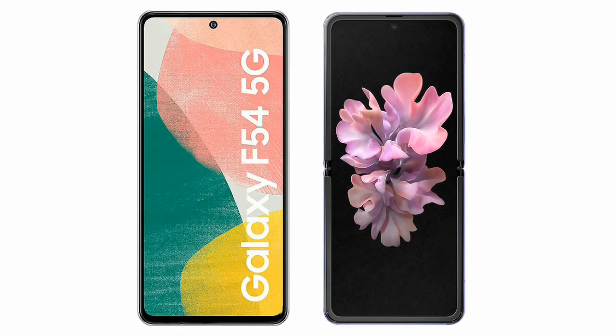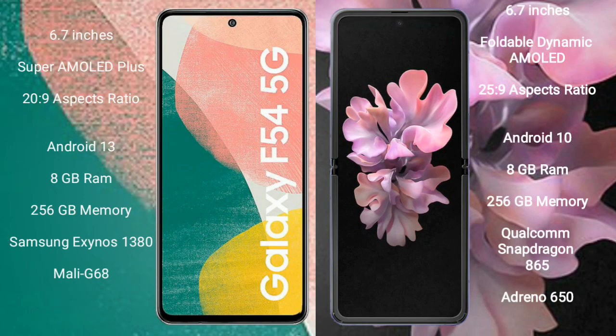I will compare the new Samsung Galaxy F54 with Samsung Galaxy Z Flip. The Samsung Galaxy F54 comes with a 6.7-inch Super AMOLED Plus display and a 20x9 aspect ratio. The Samsung Galaxy Z Flip comes with a 6.7-inch Foldable Dynamic AMOLED display and a 25x9 aspect ratio.